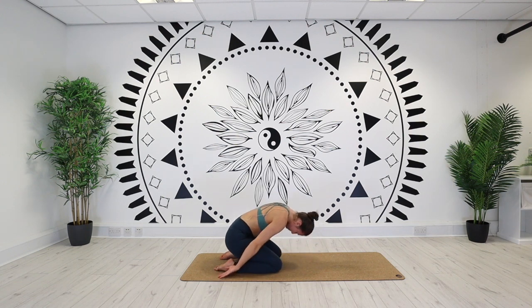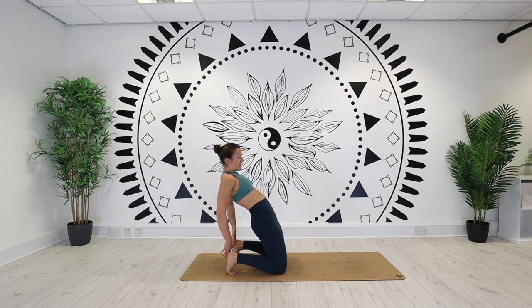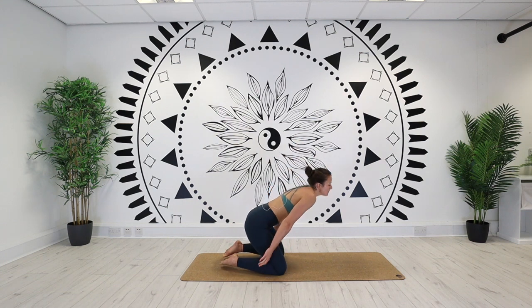Inhale, rise up. Hips in line with the knees. Maybe you want to tuck the back toes — variation one. Or this time on an exhale, catch the heels. Lift the chest. Shoulders in nice and tight. Find your gaze point and hold it there. For one. And then release. Rise up, child's pose — arms beside the body, forehead down.